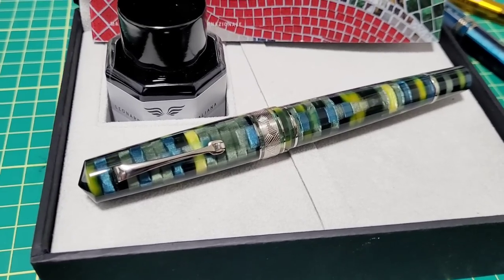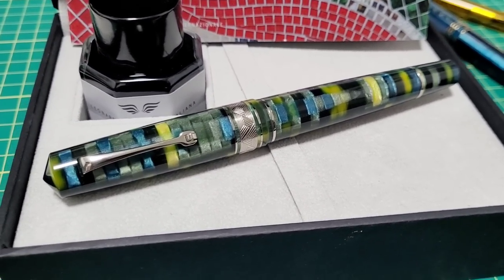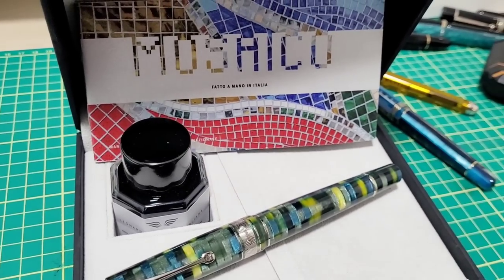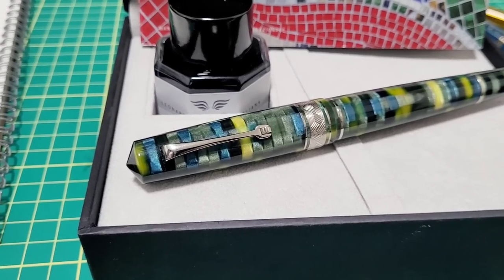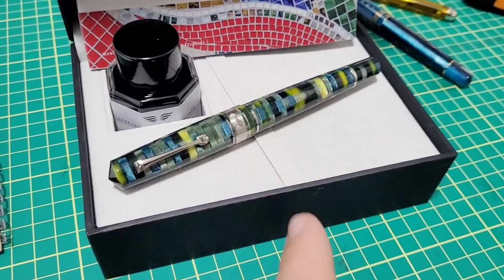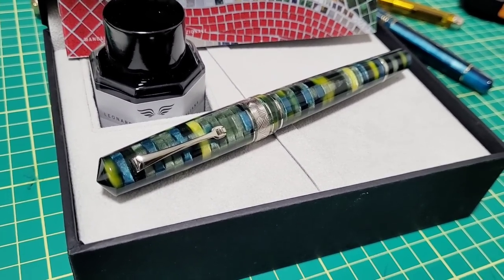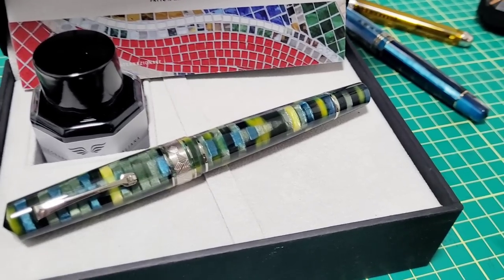Thanks go out to Goldspot for sending me this lovely Leonardo pen for review. Not only is it a sharp looking Italian pen, it's very well made and functions great. I think overall the packaging is good, they include the ink so you're ready to go — gorgeous looking pen and very comfortable to use. Love to hear from you down in the comments: have you had any Leonardo pens? If you do, what's your favorite one? Let me know. They are definitely easy on the eyes. Got lots of other reviews coming up and fun projects — catch you next time.